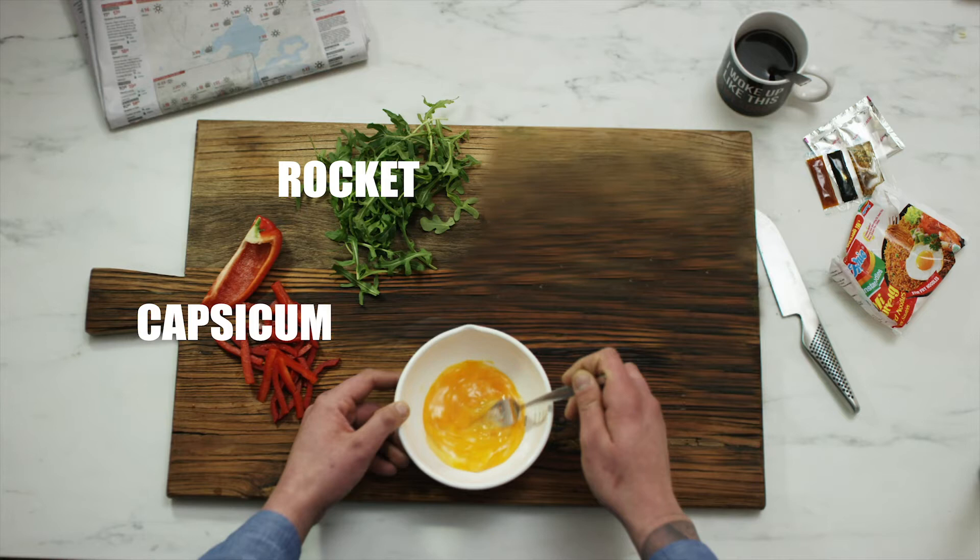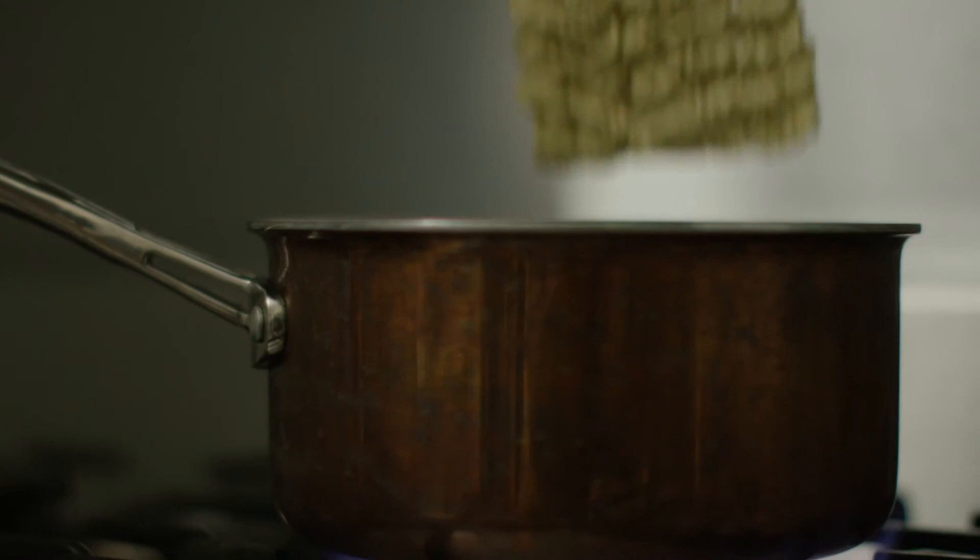Breakfast. First, you need a lot of Indomie. Then you'll need capsicum, rocket, mushrooms, coriander.